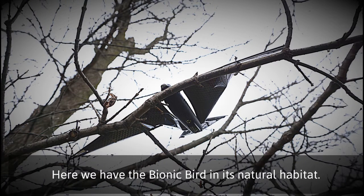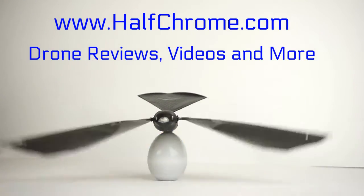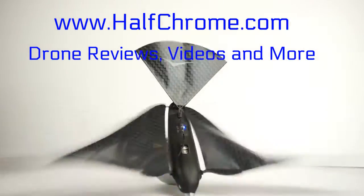Our bird did decide to take up residence in a tree and nest. It is a bird after all, so you're going to have to be careful. Thanks for checking out the Bionic Bird with us. We are Half Chrome Drones. Check us out at halfchrome.com — we've got lots of drone reviews and more.